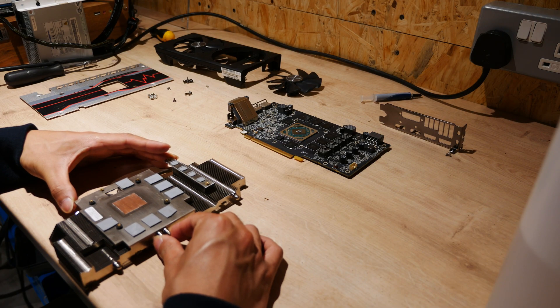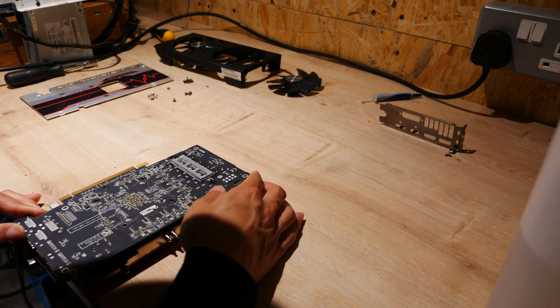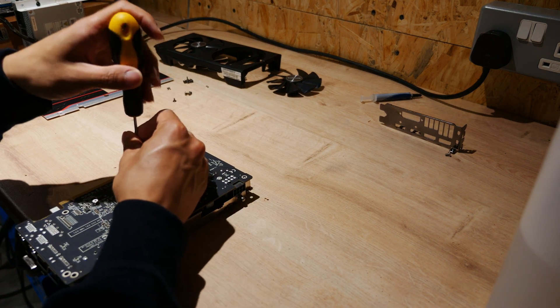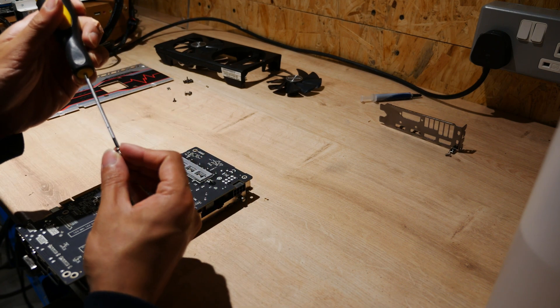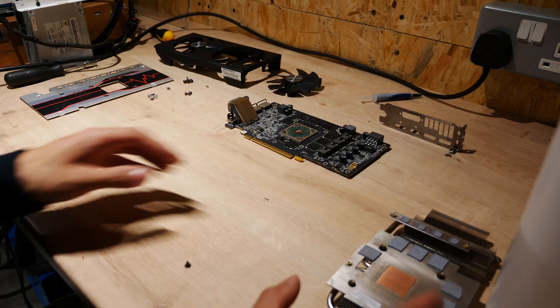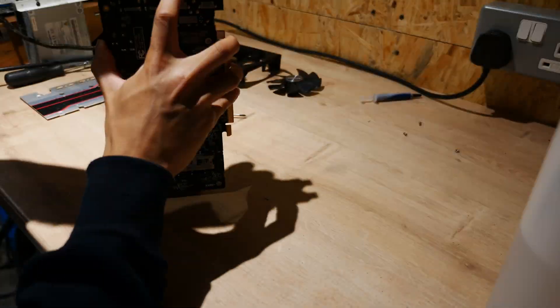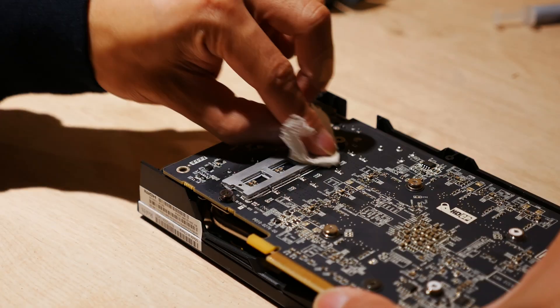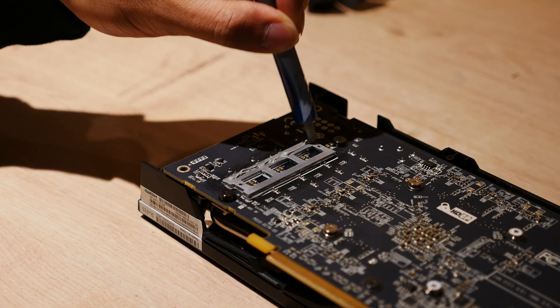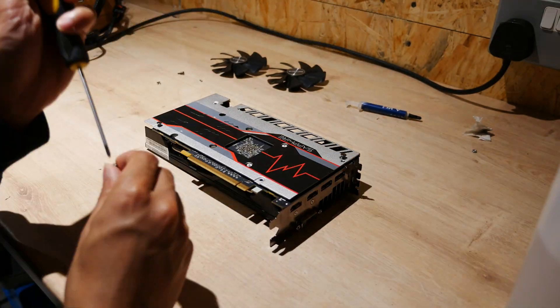A tip for reinstalling the heatsink is to lay it at the edge of your table so that you can place the PCB flat onto it. Make sure to tighten the spring-loaded screws evenly, and also to put thermal paste on your VRM heatsink. Otherwise, reassembly is fairly straightforward.